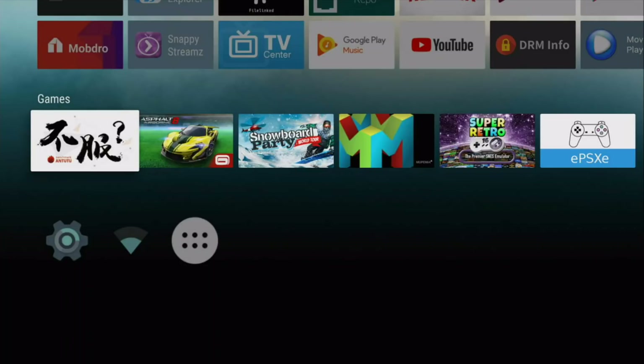If you guys do have a powerful box that doesn't have enough storage, you could put in an SD card or USB stick and sideload the games and play off there. That would work as well. So once you guys know what this is compatible for, let's go ahead and get started.